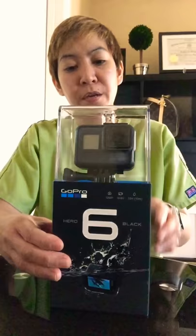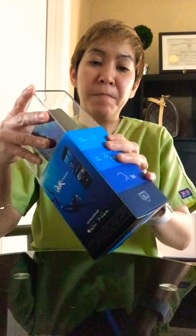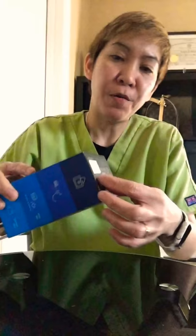Looks like that. I have the 5 but I gave it to one of my relatives. So it looks like this when you get it. I don't know how to open it, I'll be back.